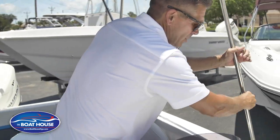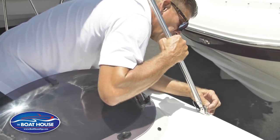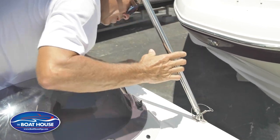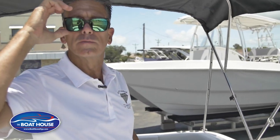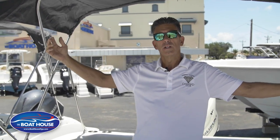Pop it out of the holder. Make the pin straight, line the holes — you're in. We're ready to go boating. Now you've got all this nice lovely shade to keep you cool while you're boating in your cool boat.